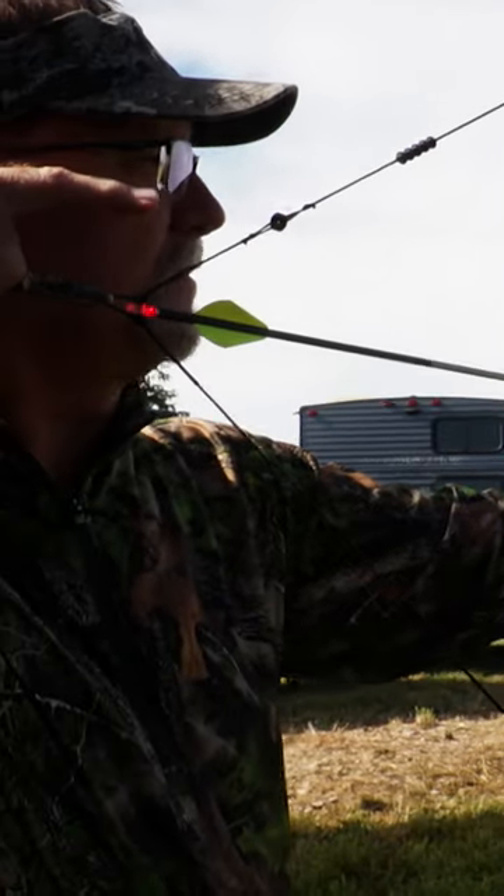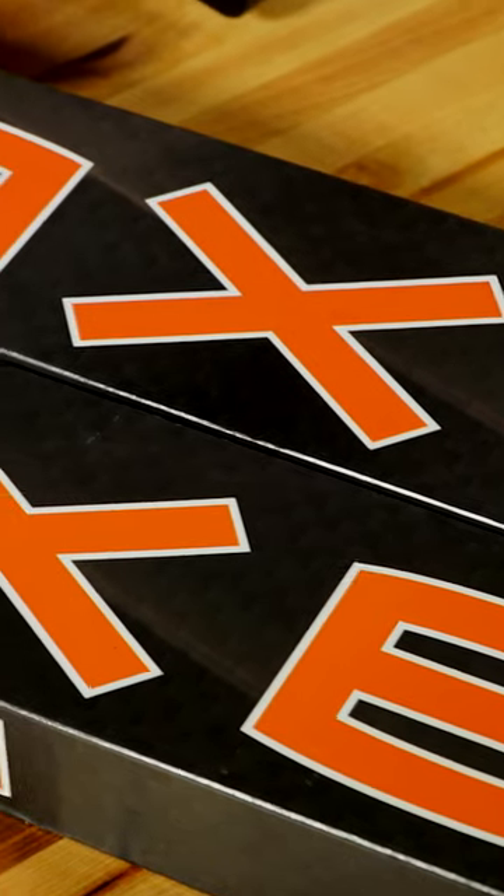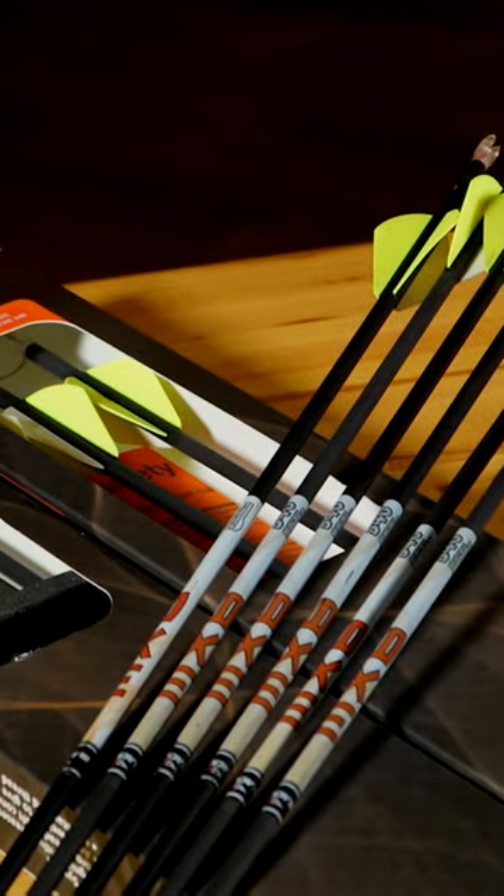For about the last year, I've been shooting the Blackout MX6 micro diameter arrows, and I'm really impressed by their performance top to bottom for me so far.